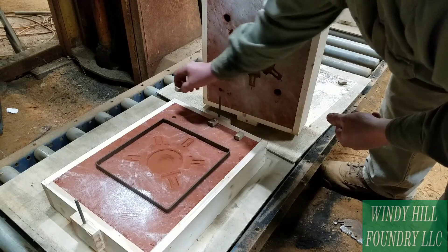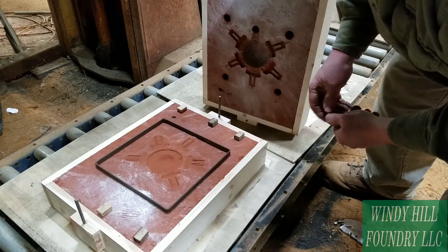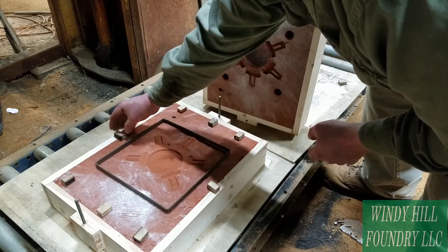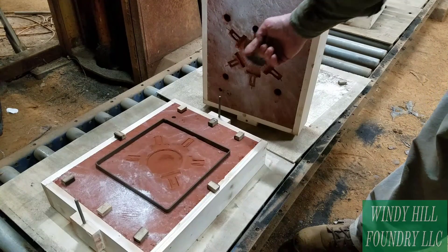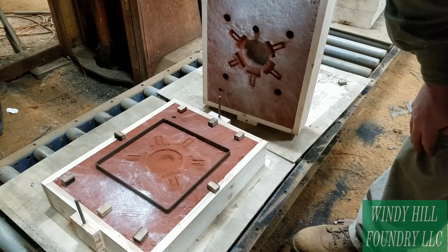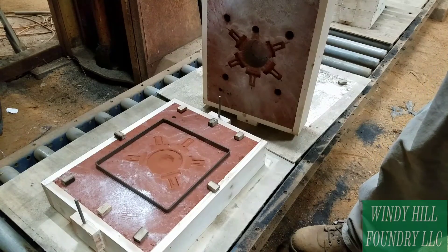I'm going to put three on each end and one on each side. What's going to happen is the aluminum is going to come through the sprue, come down, fill inside the band, and stay contained in the band. I'm going to come back and pack some additional Petrobond around the edges all the way around to help seal that, just in case I spring a leak.